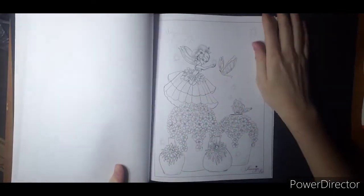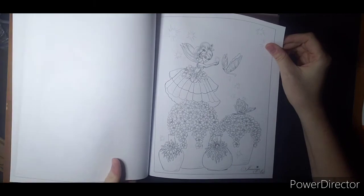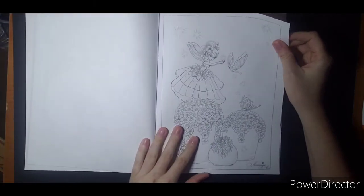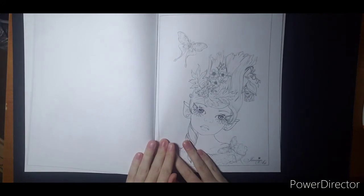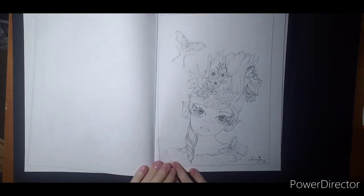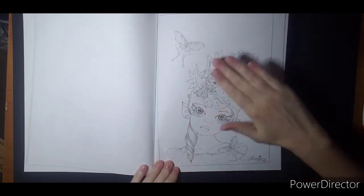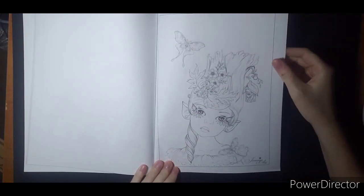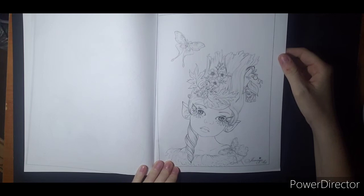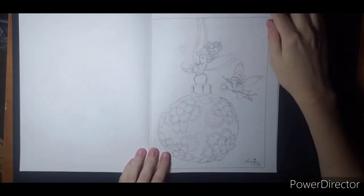Not sure if she's supposed to be a fairy. This little one is a fairy — she's dusting the flowers it looks like, with help from her butterfly friends. Trying to decide if that hair is supposed to just be hair or like a tree trunk or water. Suppose it could be however you want it to be. Cute little bulb.